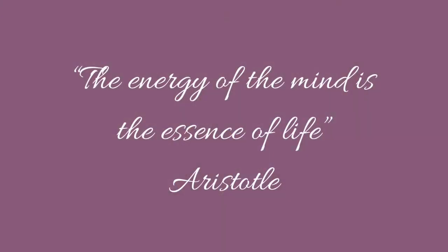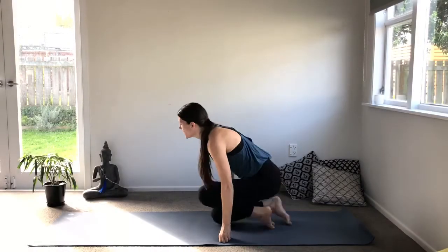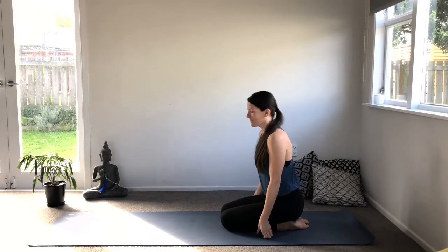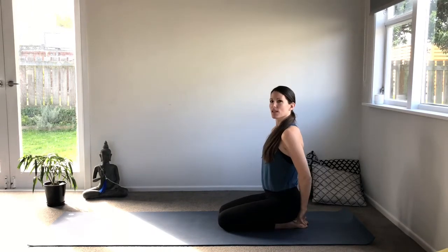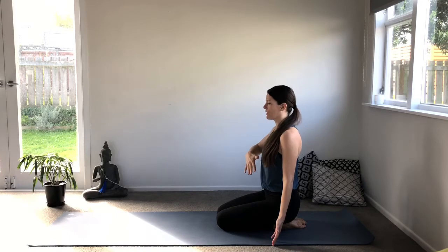We'll start in a kneeling position. Try to sit on your heels and try not to let the heel roll out, but rather bring them in so that the top of the feet are really on the ground. Bring the arms by your side and start to breathe in and out through the nose, as always controlling those inhales and exhales, really building up strength into the lower abdomen. Find the lift of the pelvic floor and the drawing in of the lower abdomen.